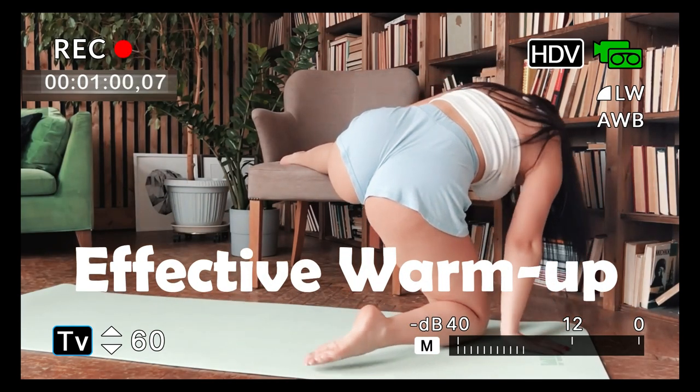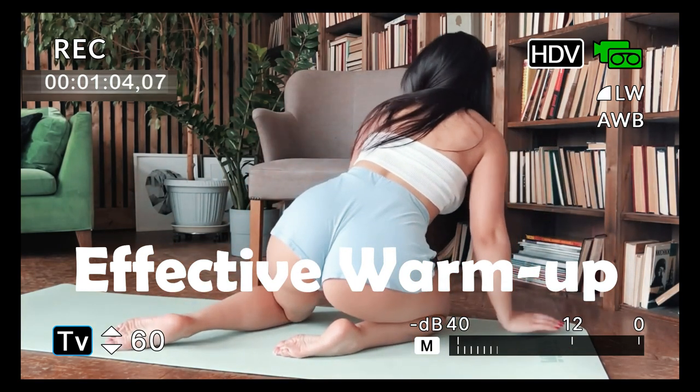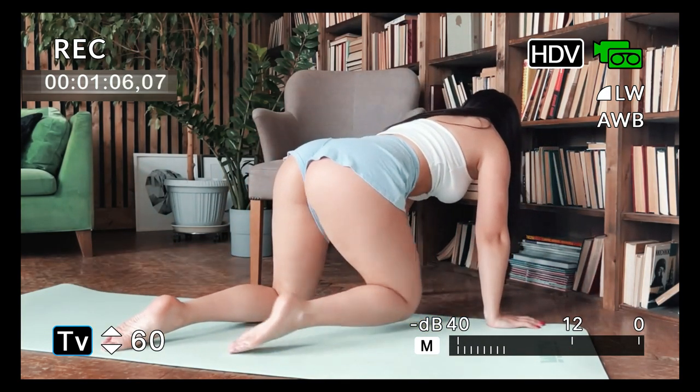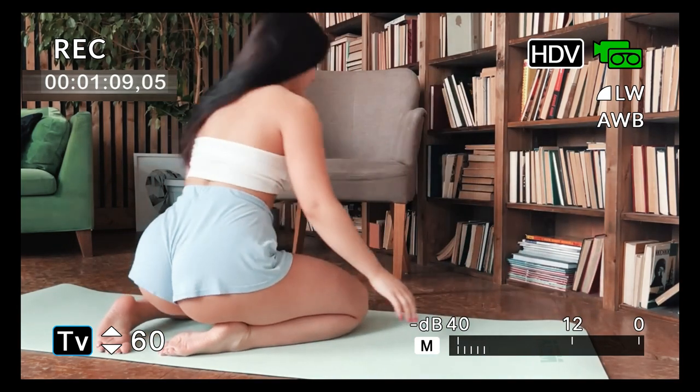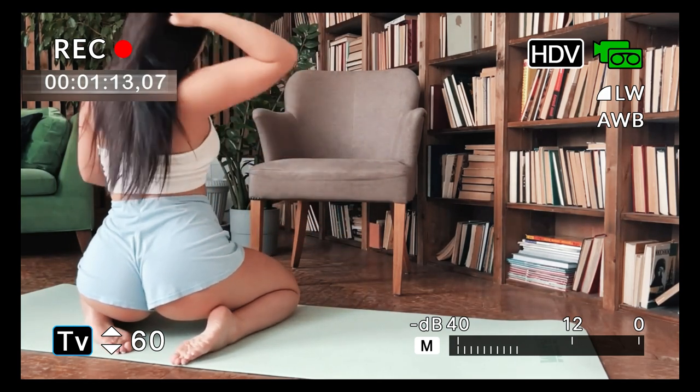Before starting stretching exercises, it is important to warm up first. Stretching without warming up can increase the risk of injury. An effective warm-up can be light movements such as jumping rope or walking in place.